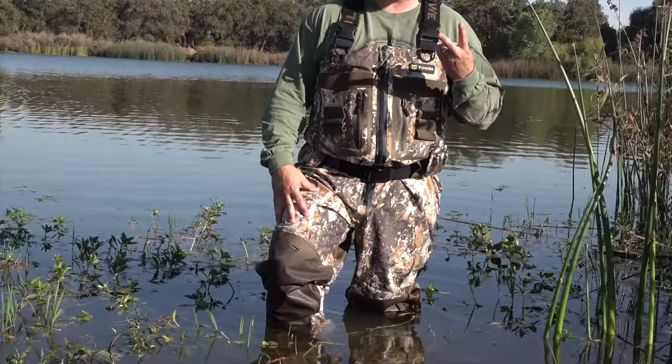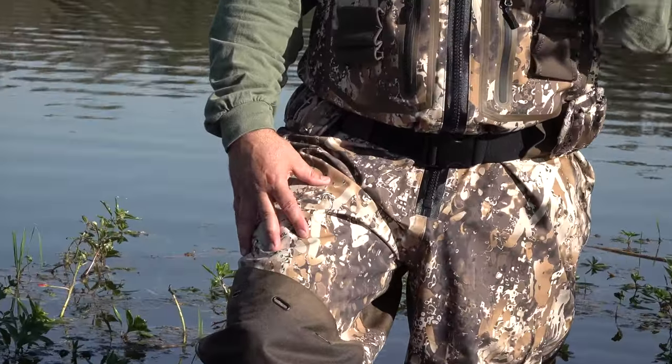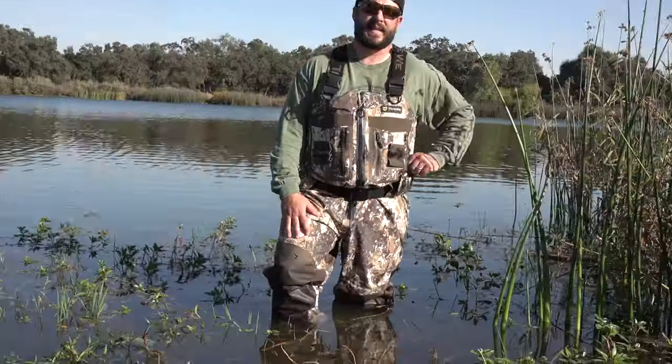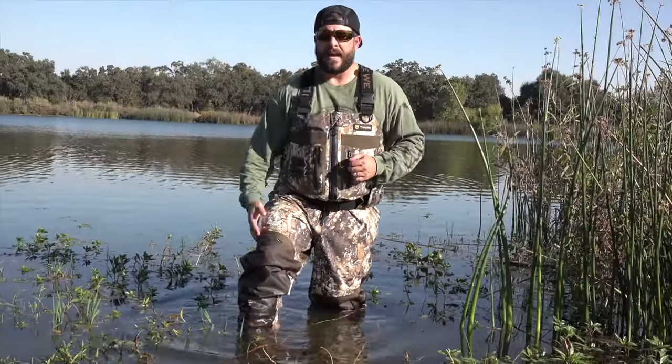As far as the camo pattern goes, this is the Veil camo. They offer two different options on the site — Veil being the one I'm wearing right now, and then they also have another camo option available.